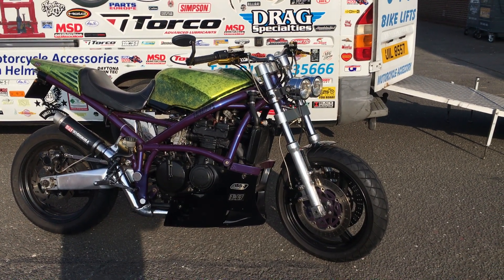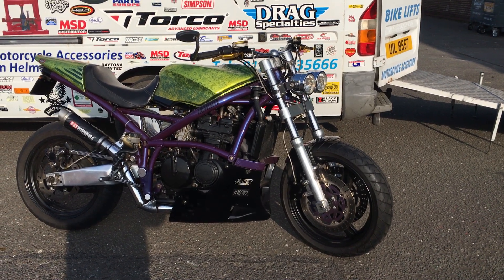Twin disc. Give us a call: 01773 835666. Head over to customcruisers.com. Thank you.